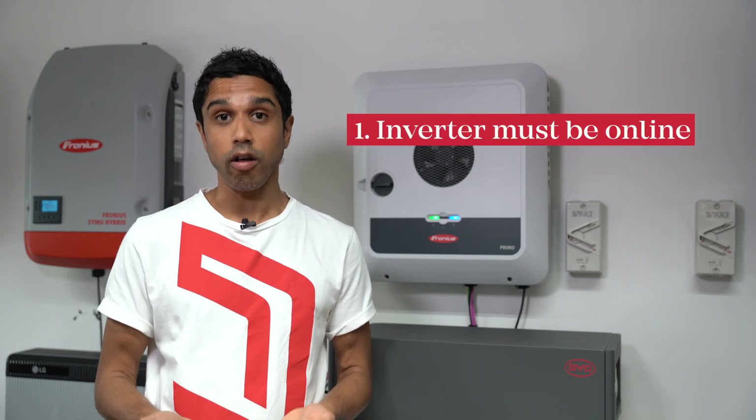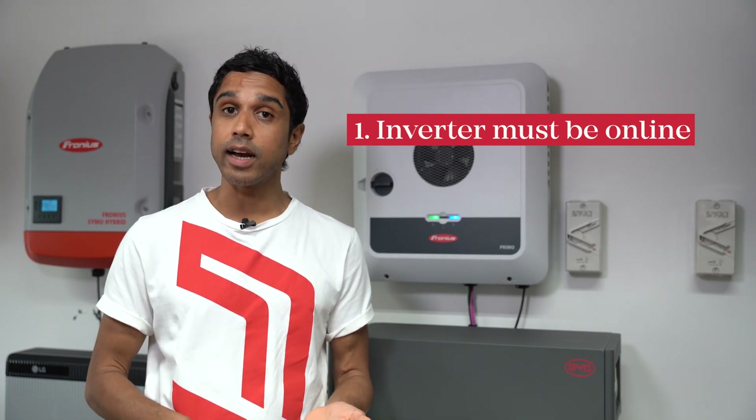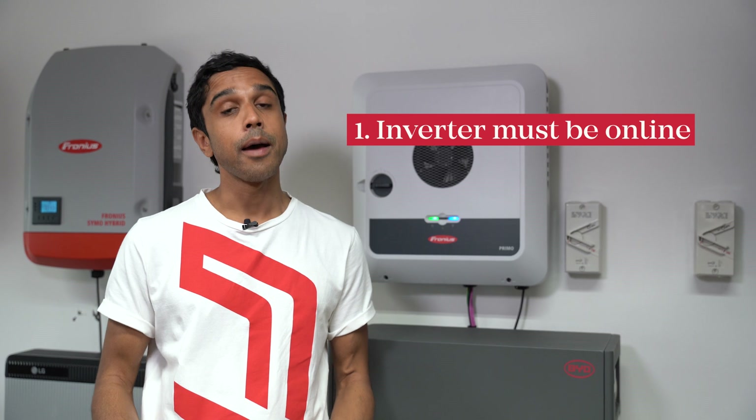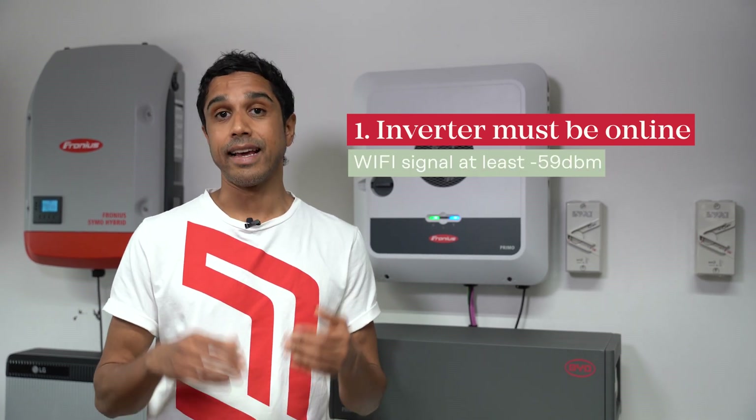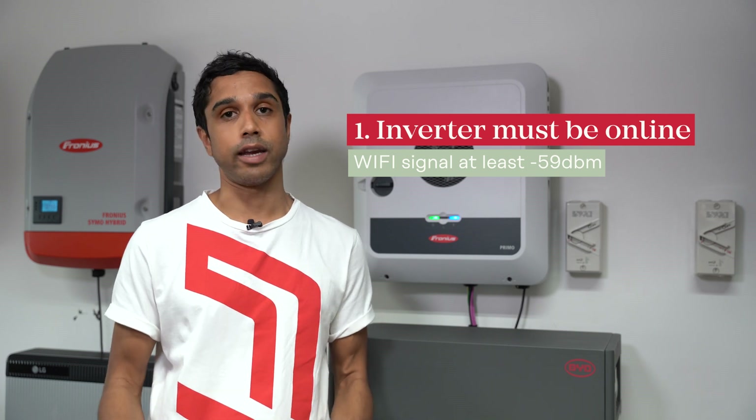There are a few requirements on our side to make that work. Firstly, the inverter needs to be online, so it needs to have a valid internet connection. A hardwired connection is always recommended, but if you have to use Wi-Fi, then a signal strength of negative 59 dBm or better is what you need.